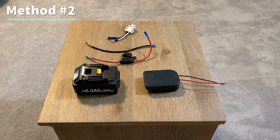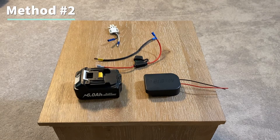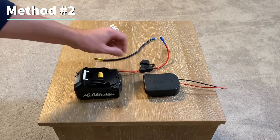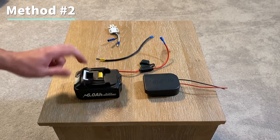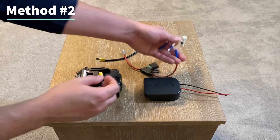With method number two we're adding the inline fuse to protect the circuit. I just showed how you connect the fuse to the battery adapter, but if you're making your own connection piece, these male terminal blades will slide into the battery here, and then I used a snap connection piece to join it to the fuse.